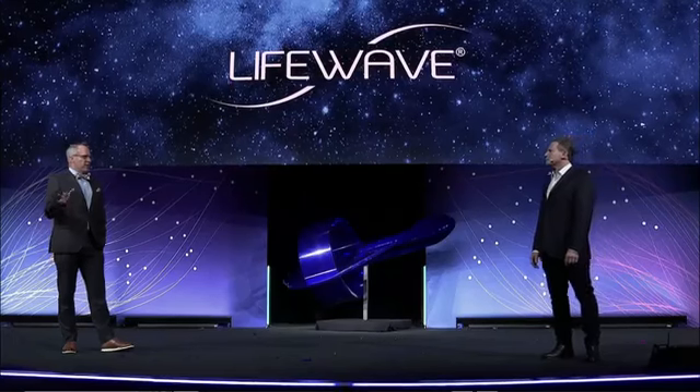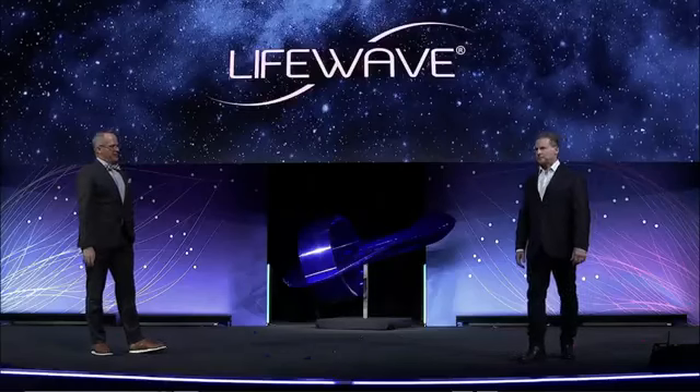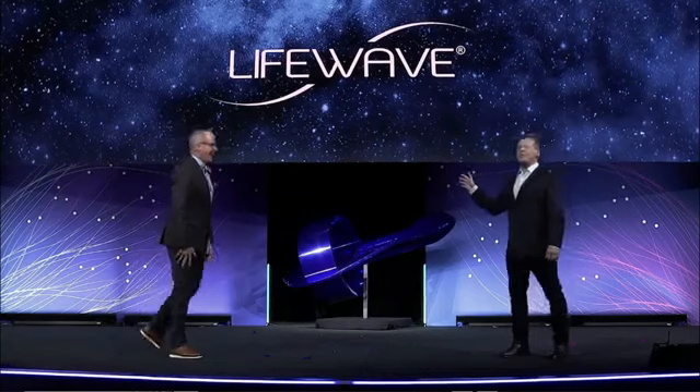All of this innovation — where are we going with it? What do you see as the future for LifeWave? I want to talk a little bit more about this so they can understand where we're going. I want to go through this just a little bit more because then we should tell the story a little bit more.